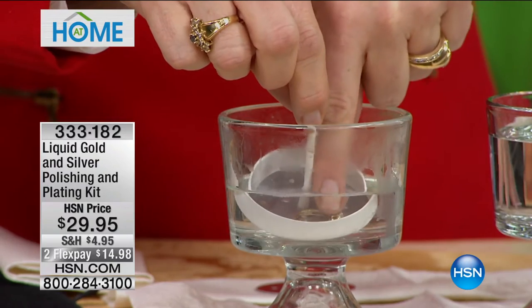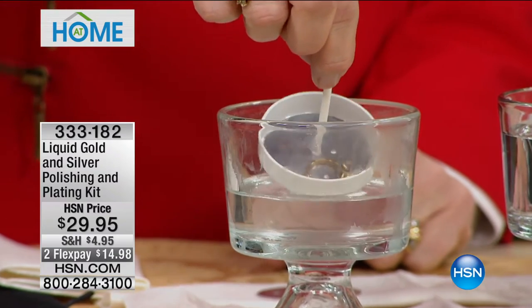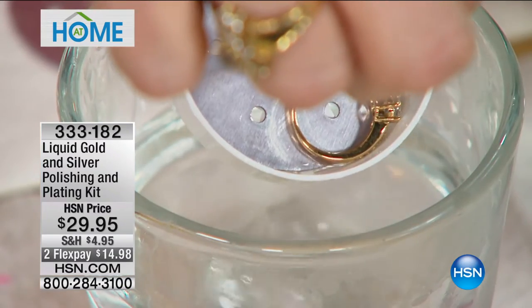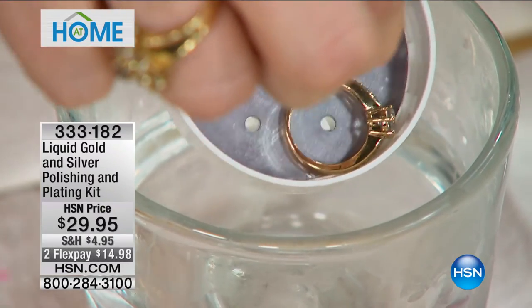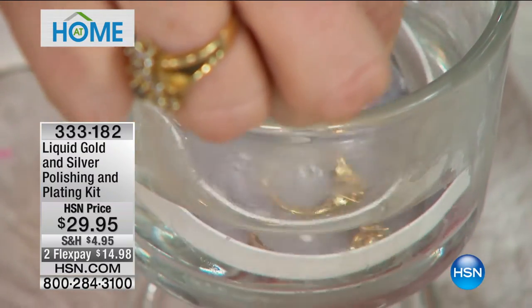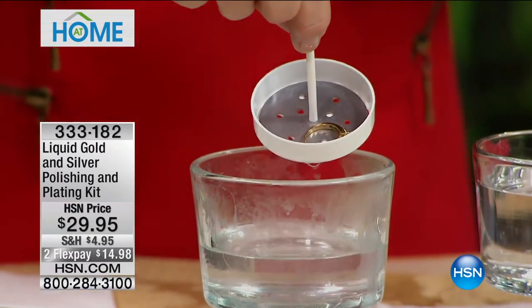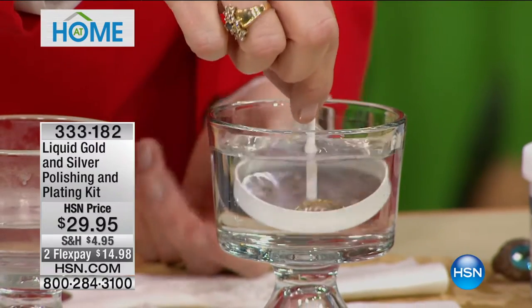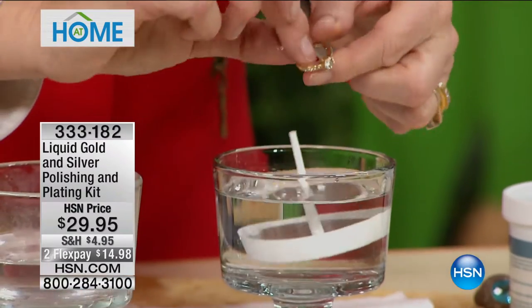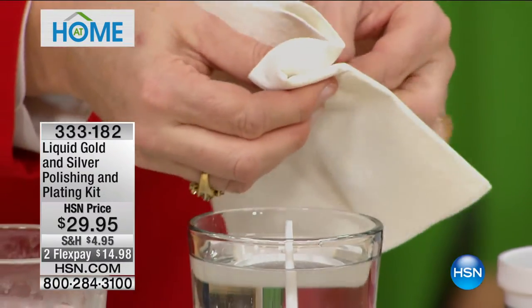It happens literally instantly. You can determine how rich you want that gold color to be. I can put my finger in the solution and it doesn't do anything to me. Within seconds — do you see that? The gold is bonded. If you want more, you just put it back in for a deeper, richer color. If you have one earring more worn than the other, you can match it and dip it in more and longer because you're watching it happen. This is water — I'm just rinsing it. Take it out and buff it dry. There's no fingerprint because it happens instantly. When I buff it, no gold comes off because this is permanent.